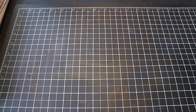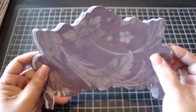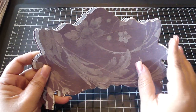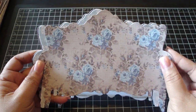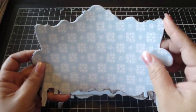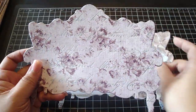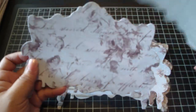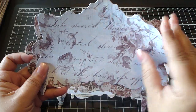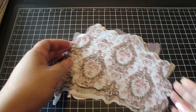I also have GCD Studios' Ella Blue. This is a really pretty collection — I really like the texture of the paper. The blues are just really pretty, and I love this one because it has glitter on it as well. Just a really gorgeous collection. Okay, so that's GCD Studios.